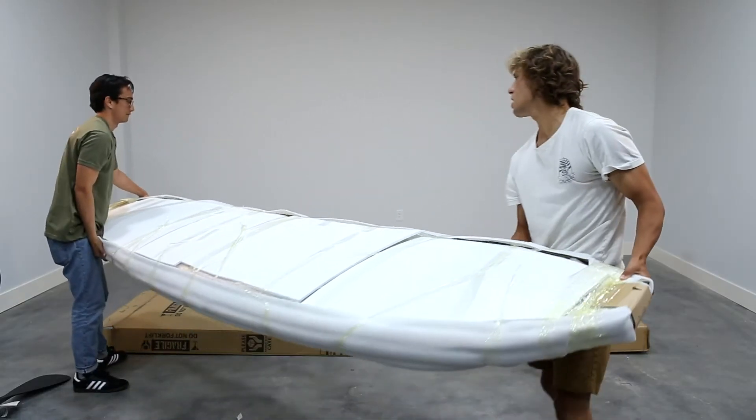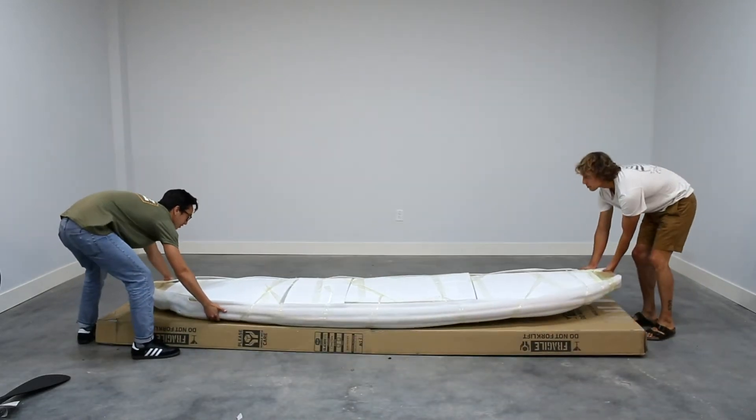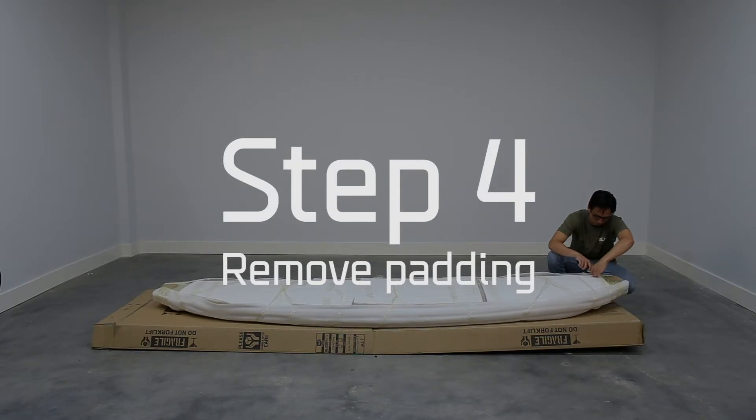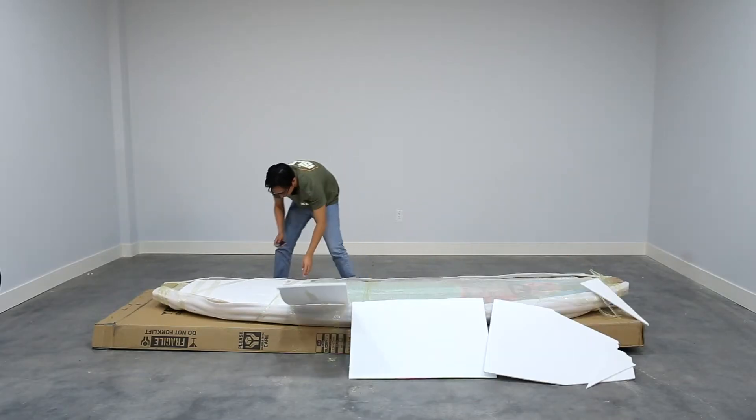After removing the board, you can set it on top of the box so as to avoid setting it on something that may harm the board. You'll want to have the top of the board facing up. This will grant you quick access to peel back the bubble wrap.